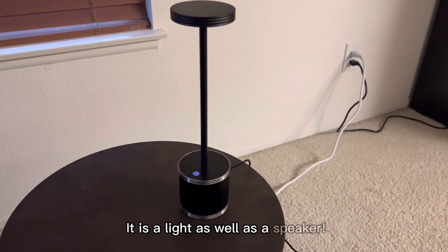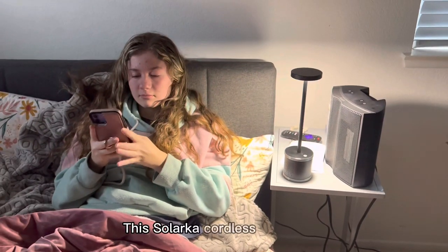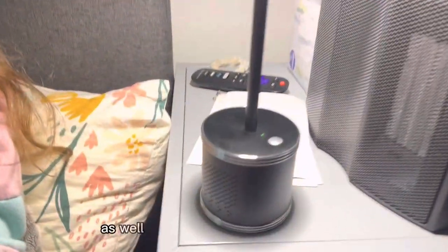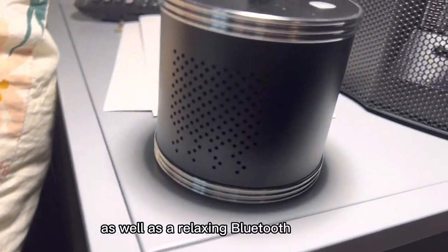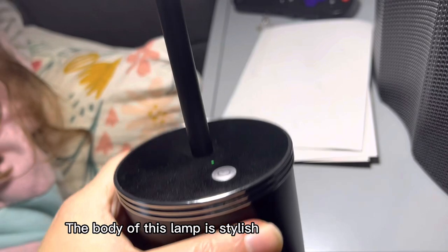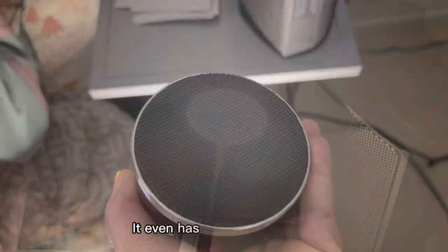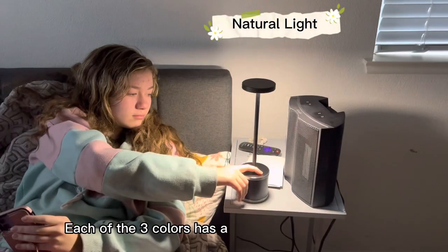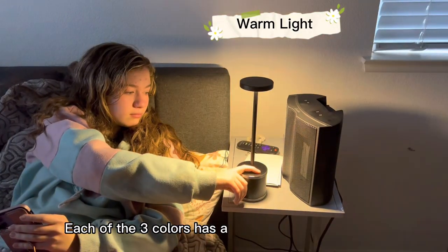It's a light as well as a speaker. This Solarka Cordless Table Lamp makes a perfect bedside light as well as a relaxing Bluetooth speaker. The body of this lamp is stylish and quite durable — it even has a non-slip bottom. Each of the three colors has a 100% and a 50% level.